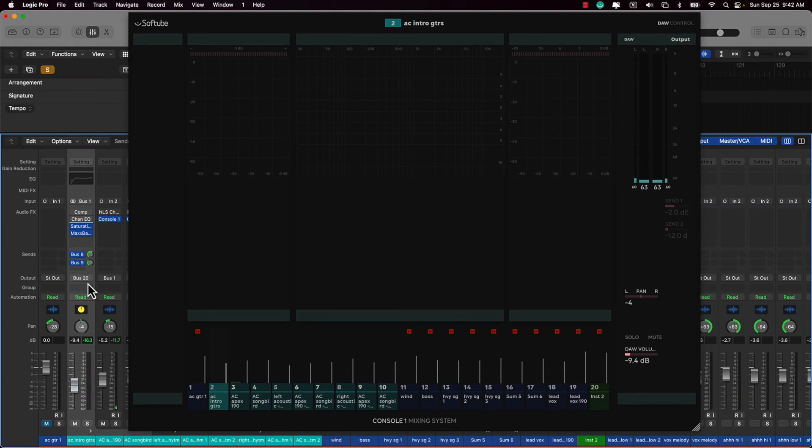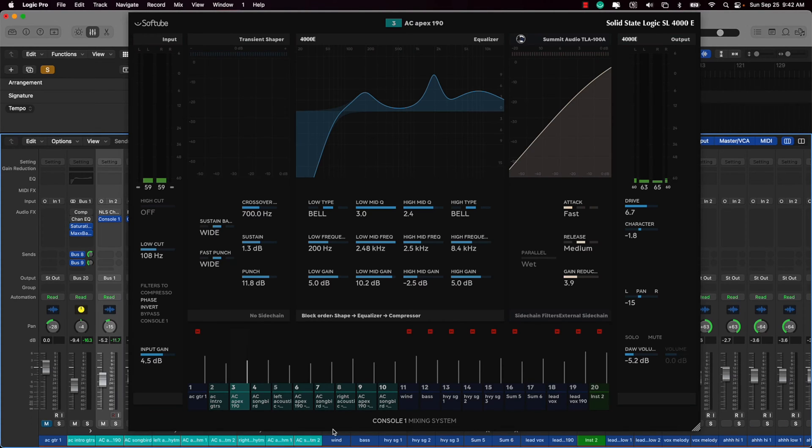The color coding has also been updated. It used to be all one color, but now it matches the color of whatever you've got set up in your DAW. So if you switch between tracks, they're going to match the colors you have set up inside of Logic, which is pretty cool. Now I'm just going to cycle through the different modes so you can see what's been updated.